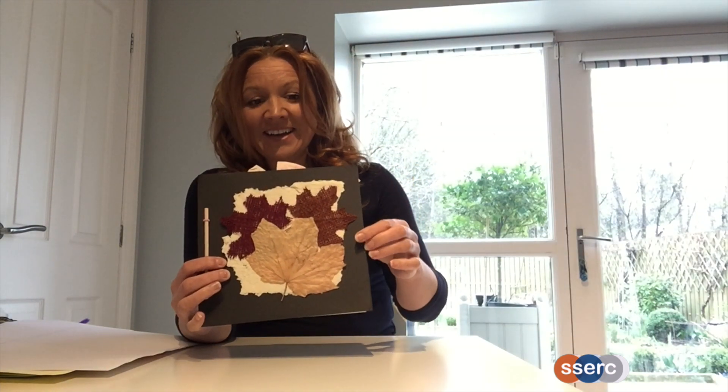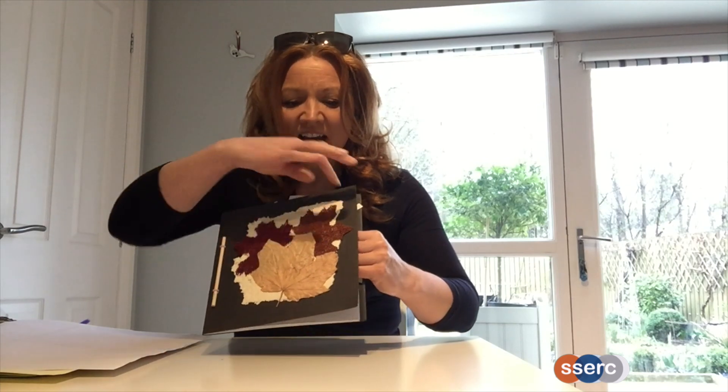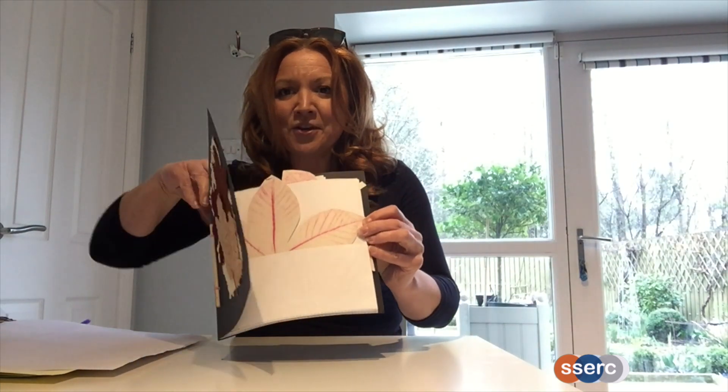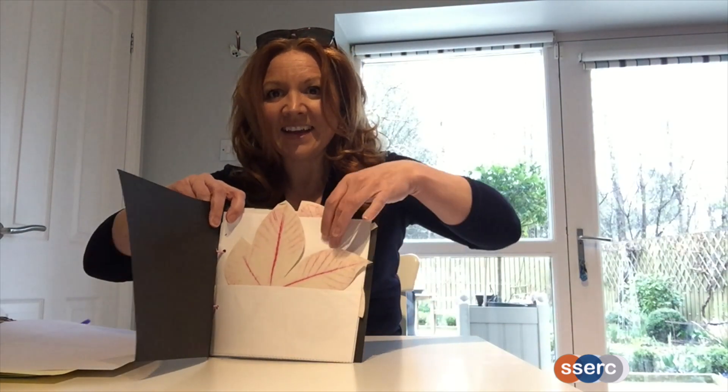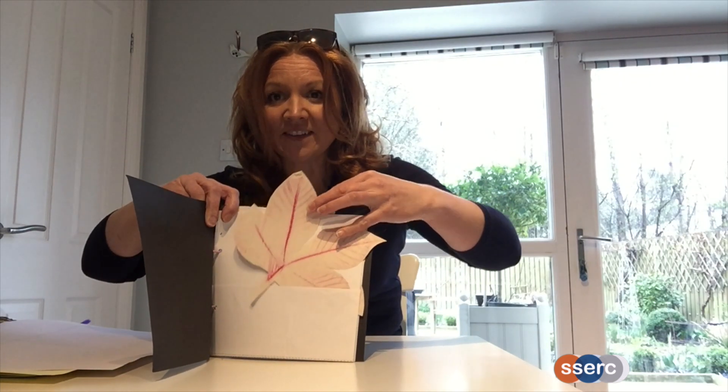Here's one I made earlier. I've got the front cover decorated. Let me show you inside where you'll see the pockets. In these pockets you can place anything you like. In mine, this book's all about trees, so I've put a leaf rubbing from a horse chestnut tree.